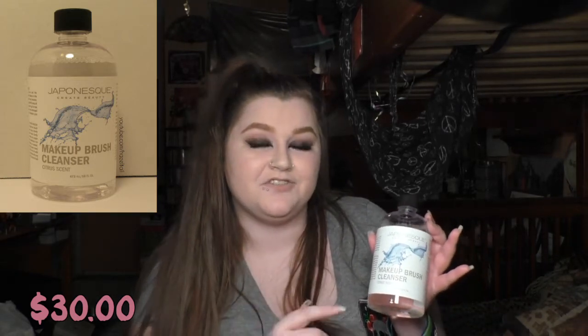Then we have the Japonesque Makeup Brush Cleanser. When I bought this on Ulta's website, it didn't say citrus scent anywhere, but this one smells like you had an orange peel and shoved it up your nose. If you like oranges, that's a good thing, but it's really strong. They don't seem to make the original unscented one anymore — they have this one and a rose one, so I'll take the citrus over the rose any day.